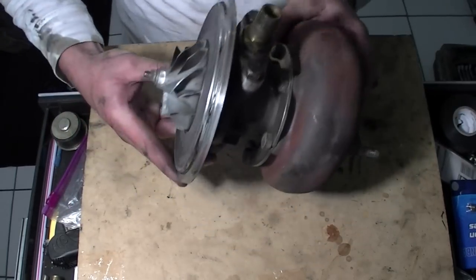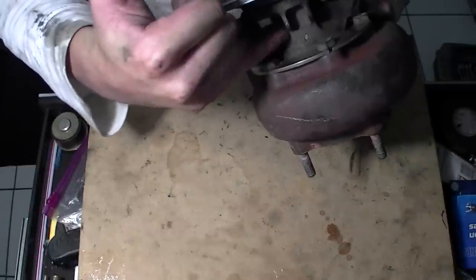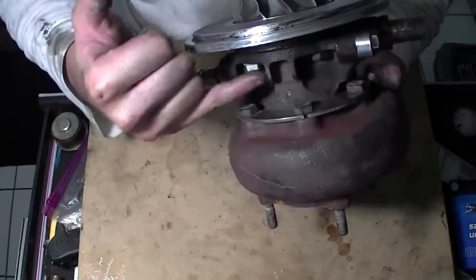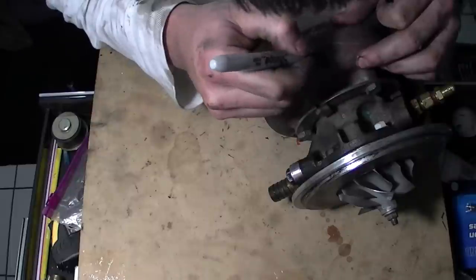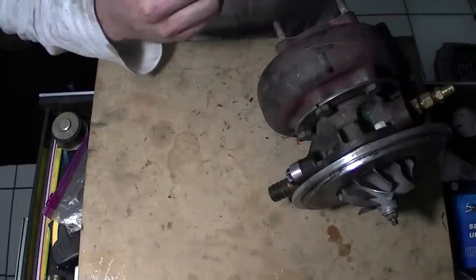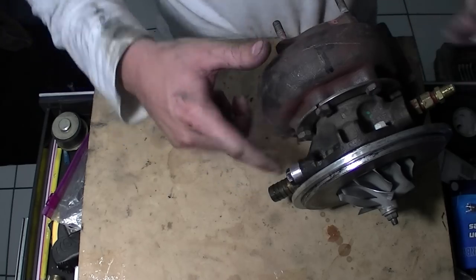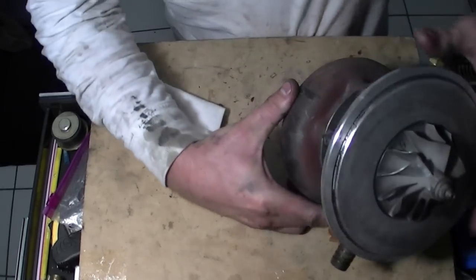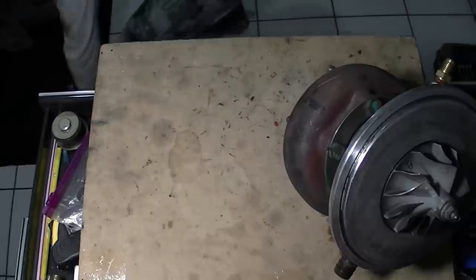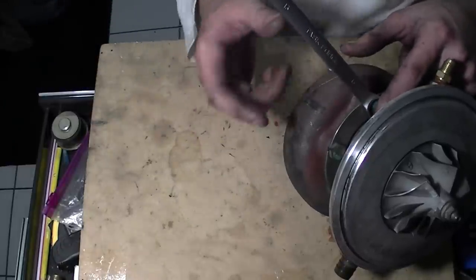Now we're going to mark somewhere on here — on the exhaust side. Mine's so tight, it literally has to be perfect. Now that you've got that marked, you're going to take out all these bolts. They should be 13mm again — yep, 13 millimeters. Go ahead and take that off now.